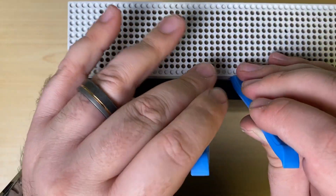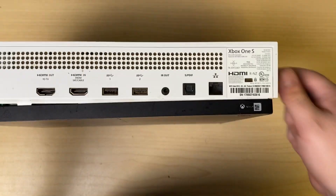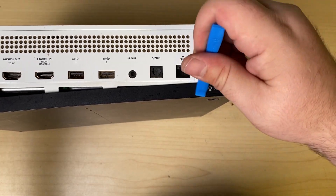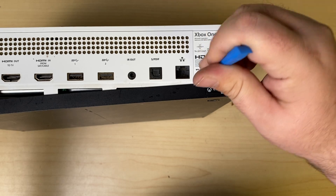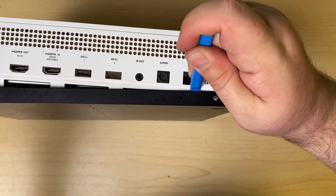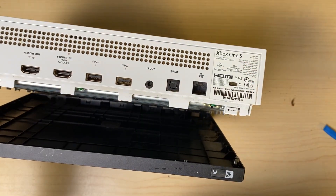Nothing fancy, just working out this last section here. There's a sticker here that likes to hold on to things. So I'm going to wedge under there, and we're going to pop up this section, and it'll pop right off.